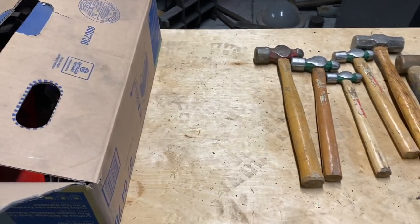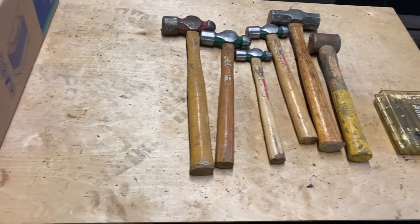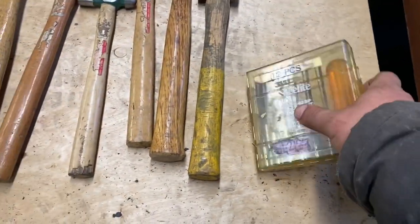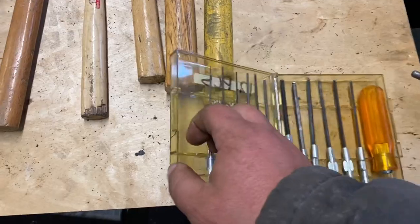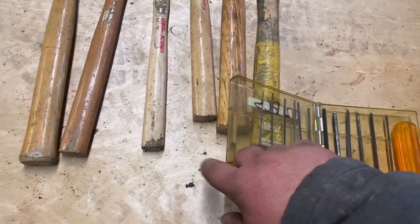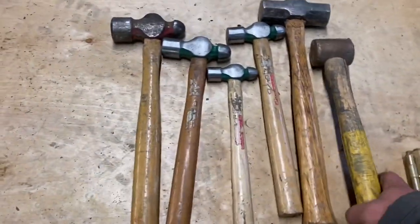Hi, this is Adam from Small Town Machine Shop. It's the weekend - yard sale time. I actually didn't find a single thing yard selling, so this is from Craigslist. He had these for five bucks - Bondhus ball-end Allen wrenches. Big fan of that brand. Some of them are a little bent, but for five bucks - and when I was there he had a whole bunch of stuff listed.